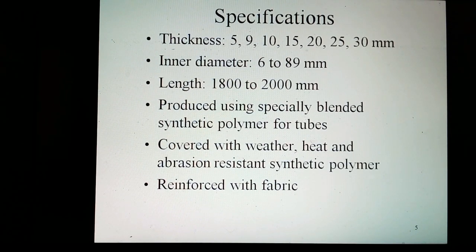The rubber hose pipes are produced using specially formulated synthetic polymer for the tubes. Synthetic polymer resistant to weather, heat, and abrasion is used for the cover. The hose shall be reinforced with fabric for secure construction.